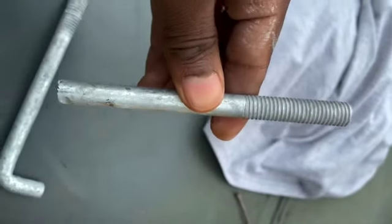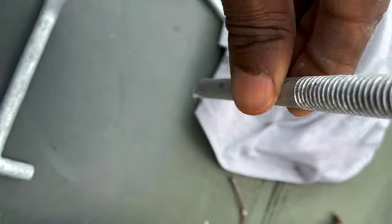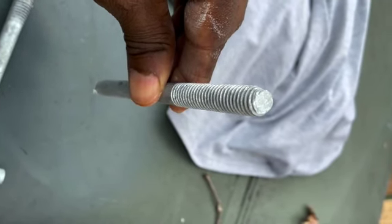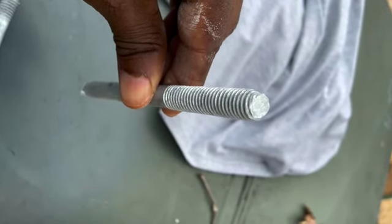So at the end of the day, when we get finished, we want this bolt to look like this right here, so that we can drop it in the hole that we've already cut in the concrete, and we're going to epoxy that in.